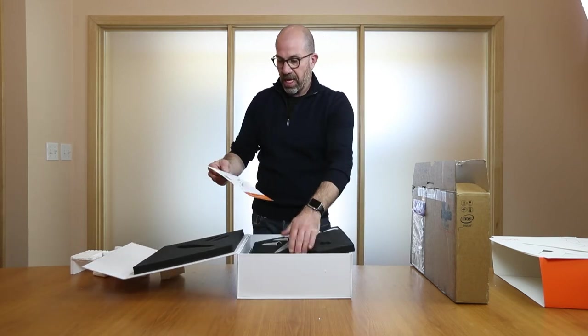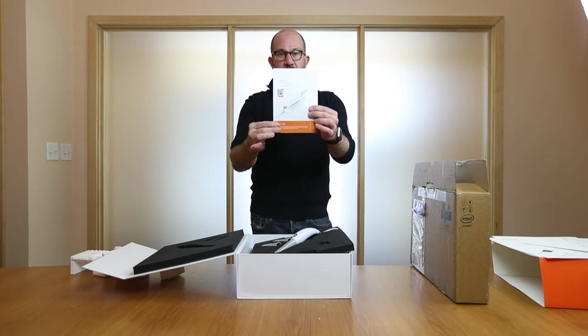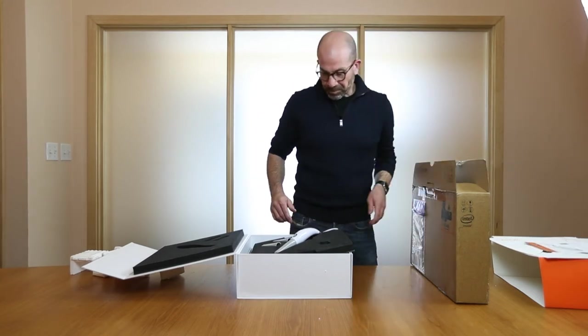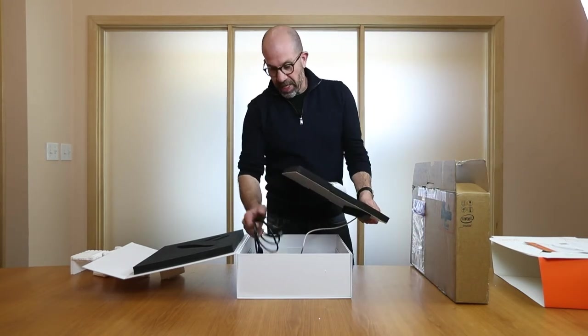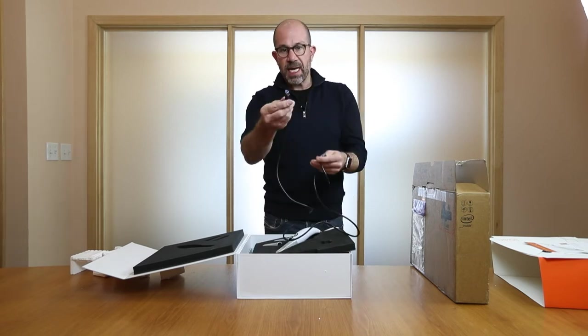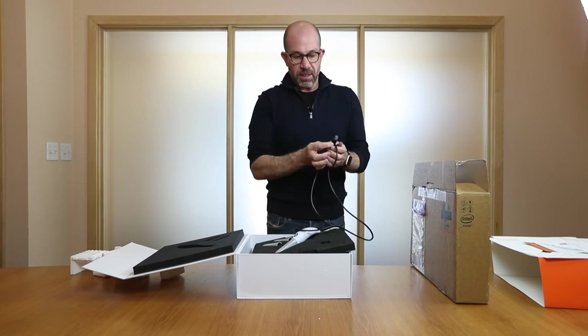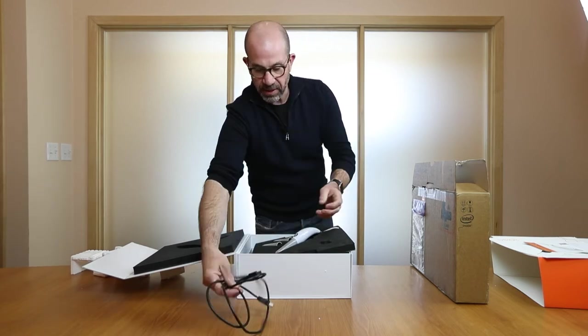The first thing is a quick start user guide. You'll notice a QR code — you can scan it with your phone and get a downloadable instruction manual. Also in here we have a cable. If you look at this, it's a USB on one side and a different connection on the other side.